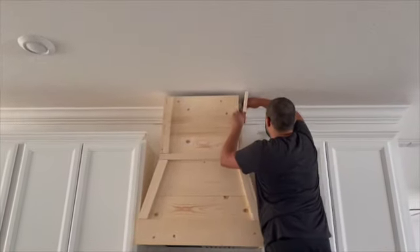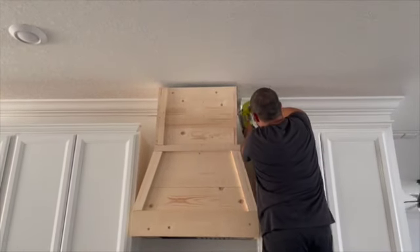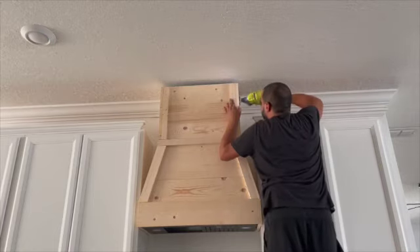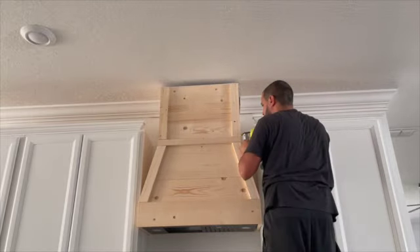Right here he's finishing building it all the way up with the one-by-six boards. As you can see, he nails it down every time he attaches one. And here is the corner piece we just showed you how he made — he puts wood glue on it and then nails it down.